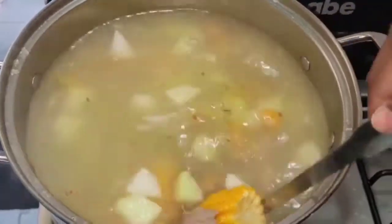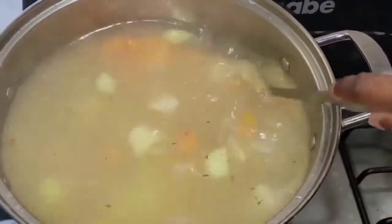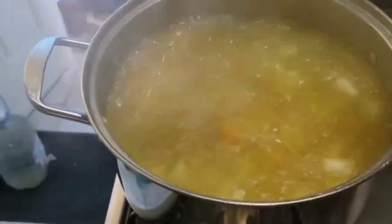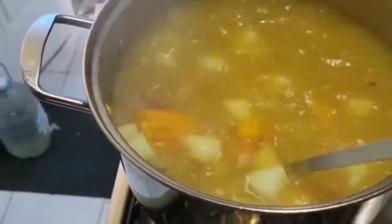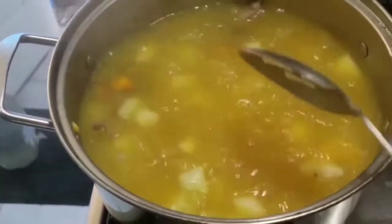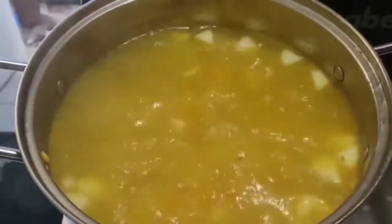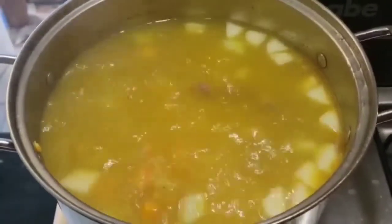We're going to let this cook for a little bit and then we'll get back. Now I'm checking on the pot — the soup smells so good. We're going to add some more stuff. Now that my beef is tender, I'm going to be adding my chicken foot. I didn't add the chicken foot right away because chicken foot is easy to cook and I don't want it to break apart, so I'm adding it now.